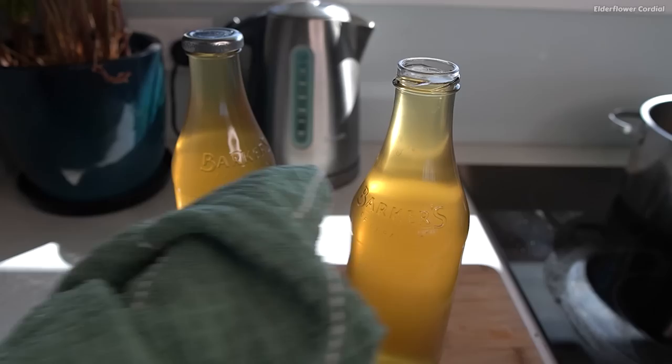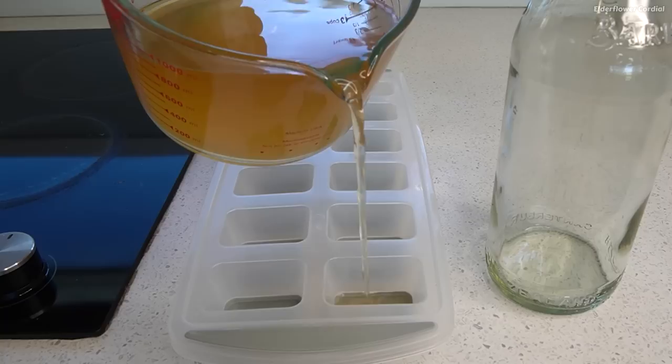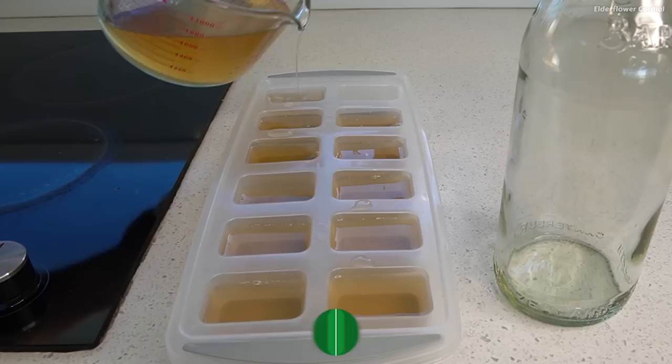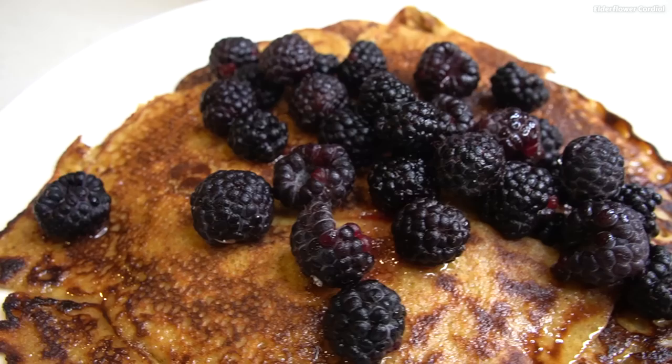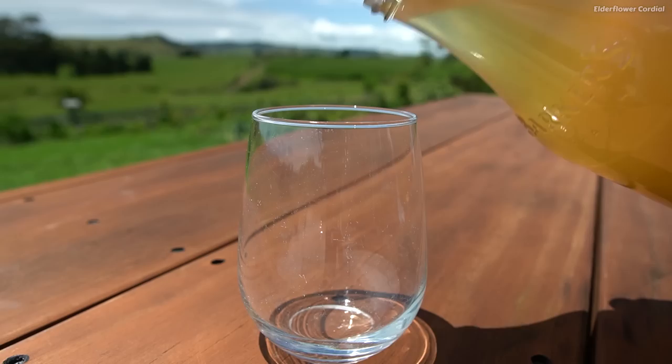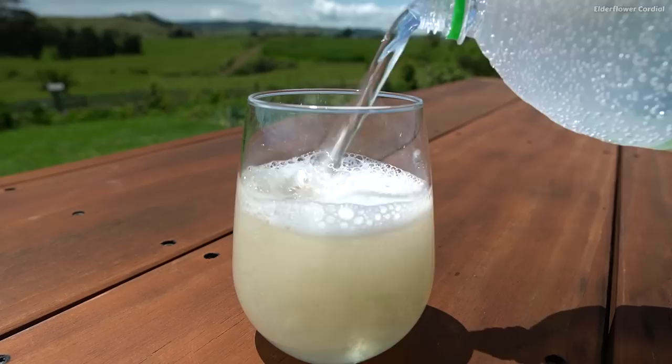Then just seal it with a lid, and as this cools the lid should suck down to fully seal the bottles. Another thing you can do is freeze it into ice cubes, so I'm going to try that out as well. These just look so awesome. You can use the cordial or syrup just as it is on things like pancakes, which is pretty nice, but the main thing I'm doing is just adding a bit to a glass and topping the rest up with sparkling water. You can also make this into some different alcoholic drinks as well. Cheers!